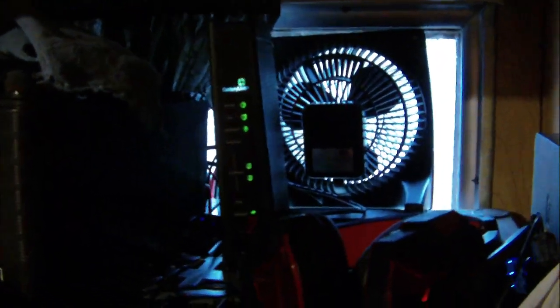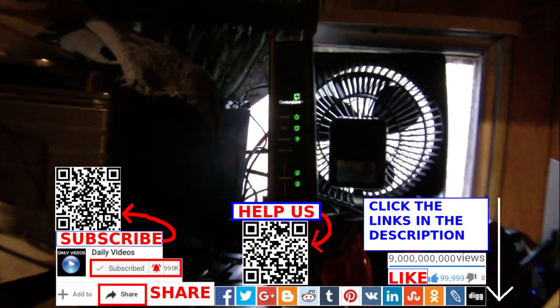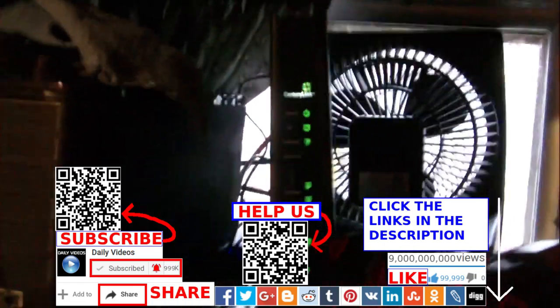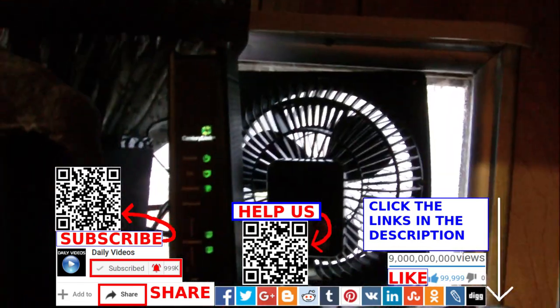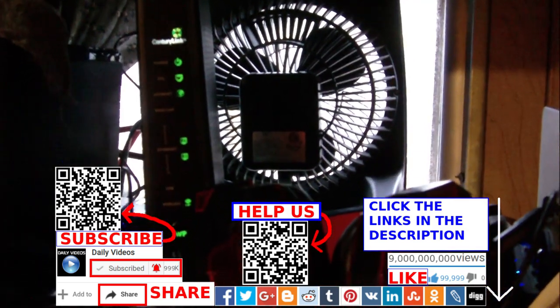I'm not going to show you from the side where you can see my private information, but there's the CenturyLink modem indicator light. If we can get the camera to focus — there's the modem with all the lights that need to be lit up. Anyways, that's great. Thanks for watching the video. Like, comment, share, and subscribe. Jesus bless you. Please click the links in the description of the video.